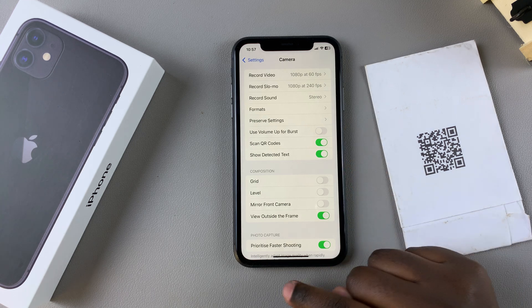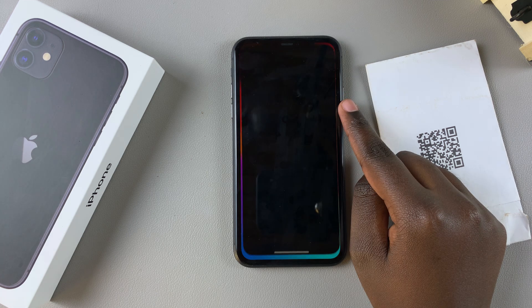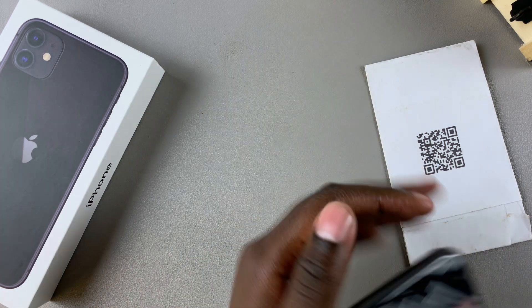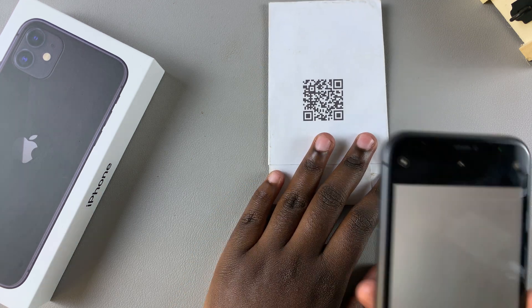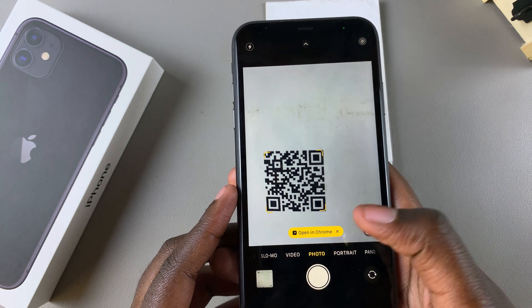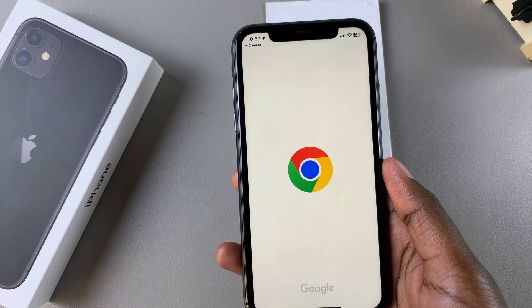Once it's turned on, go back to the home screen and launch the Camera app. From here, grab your QR code and place it on a flat surface with proper lighting, then hover your phone camera over the QR code. You should see the link appearing, so just tap on that link to open up the QR code on your phone.